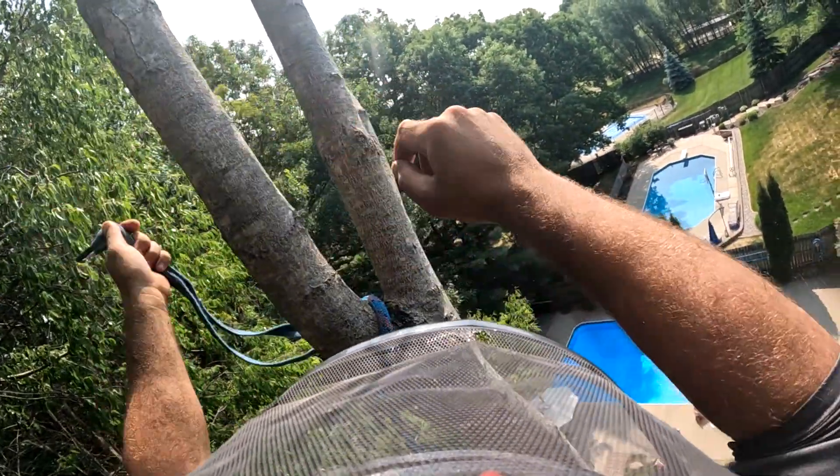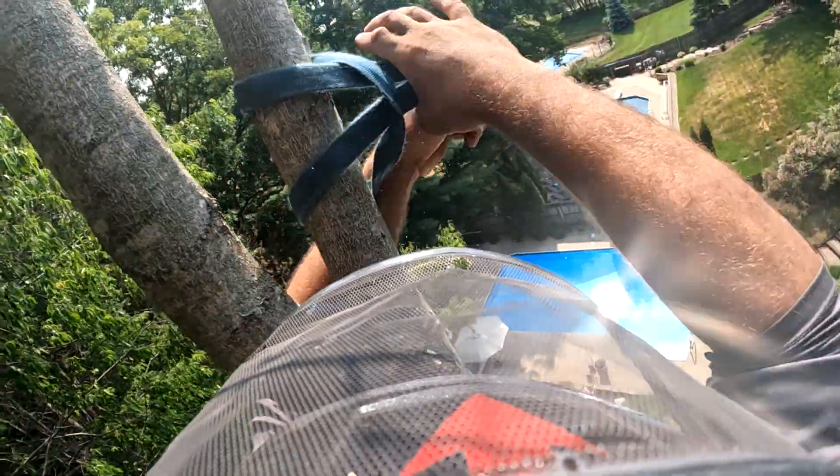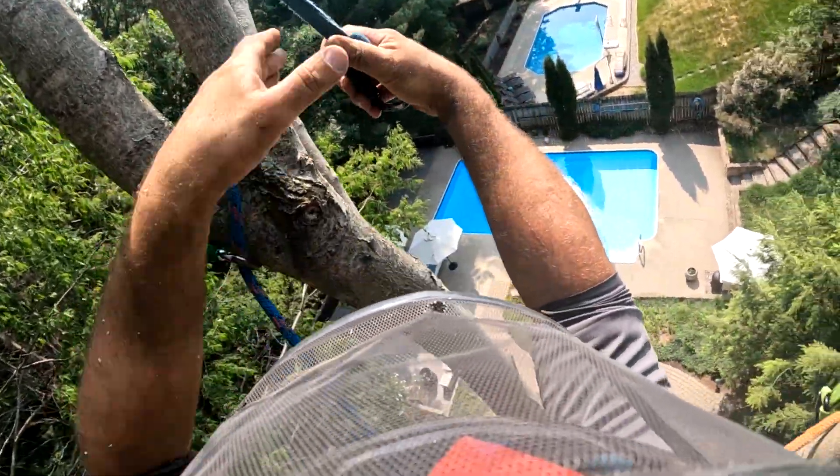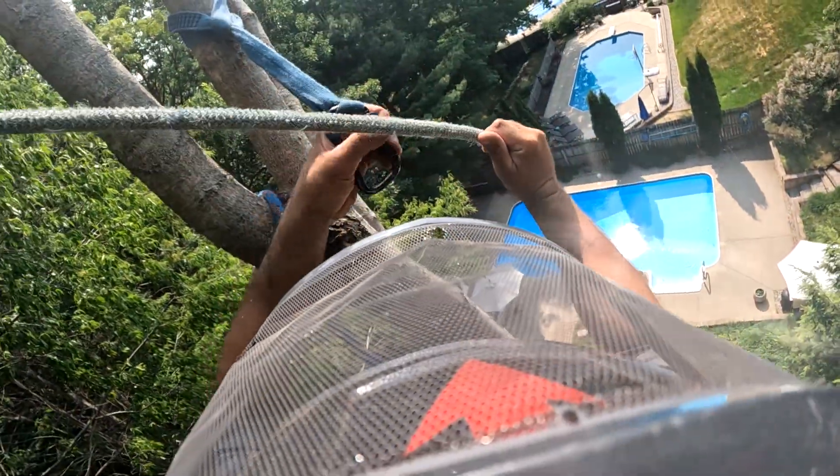I'm going to put this over here so it stays away from my climb line. It'll bring the rope straight down and make it easier for the ground guys.